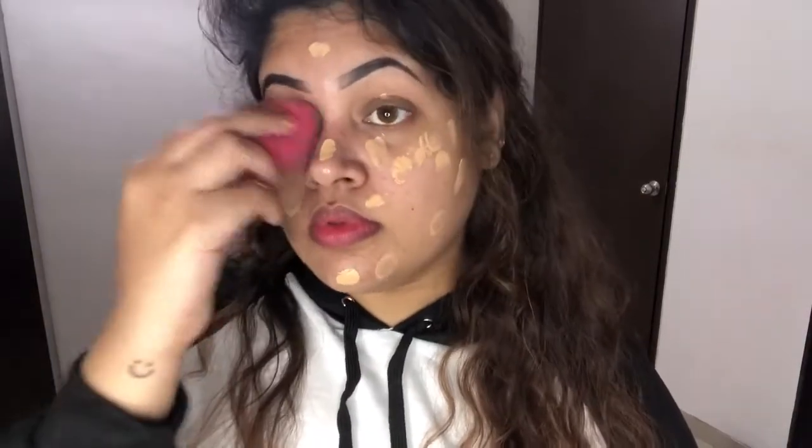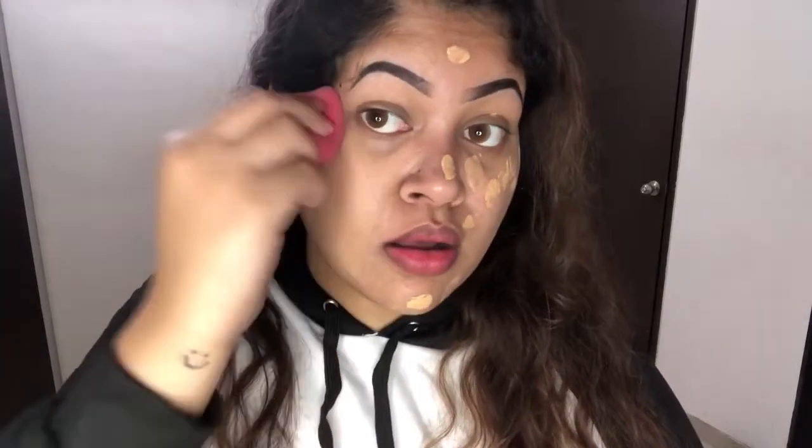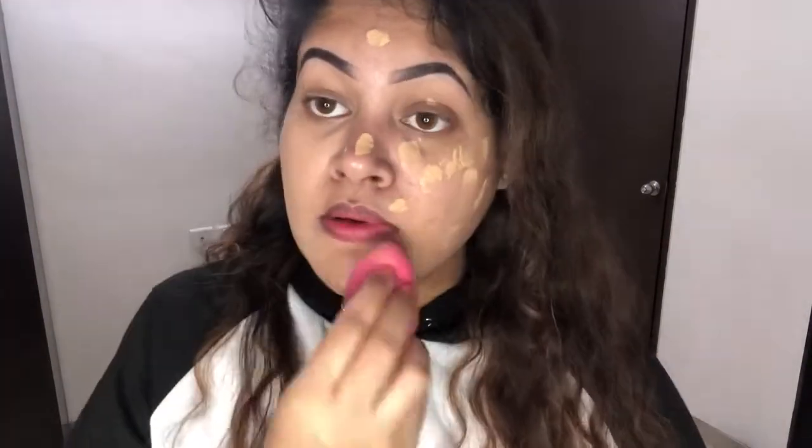I am going to blend the BB cream. If you don't have a beauty blender, then you can blend it with your fingers.